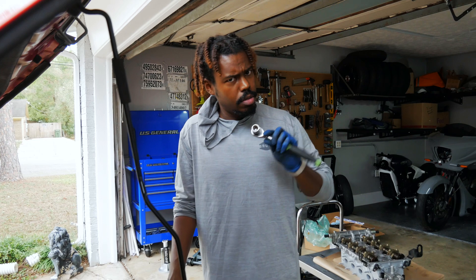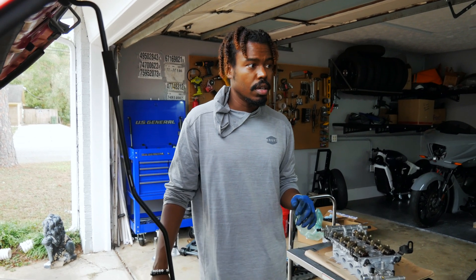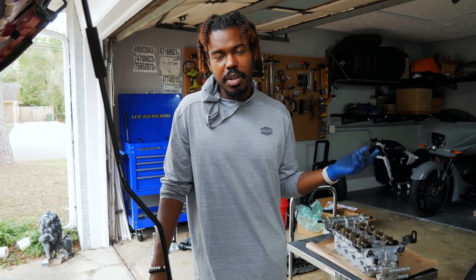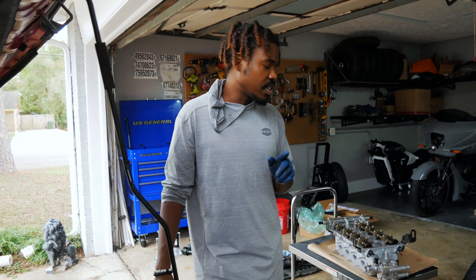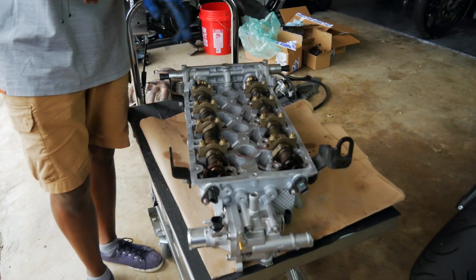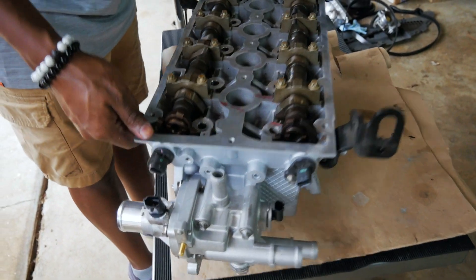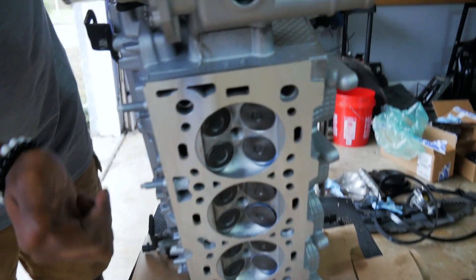It's been about a week and a half. Took the head to the machine shop, got them to test it, mill it, and figure out why I couldn't get compression. Found that we had eight bent valves on the exhaust side and three on the intake side. We got the head back right here, and I already got the cams in, already got them torqued down and everything. You can see how they basically milled it really nice.